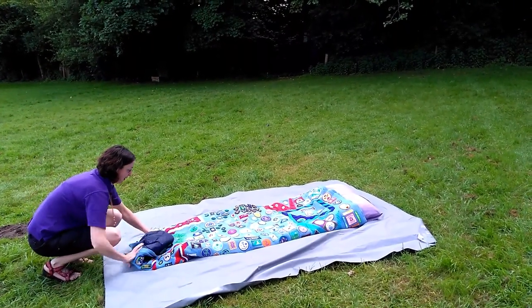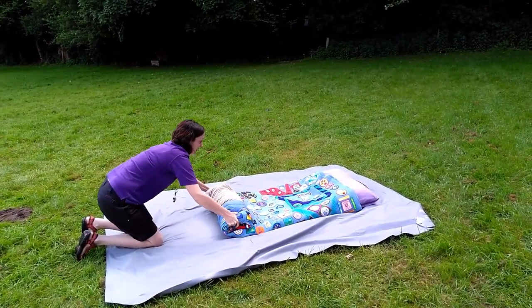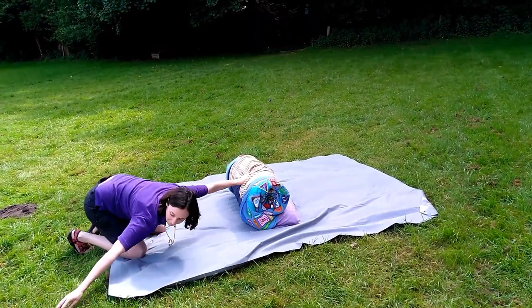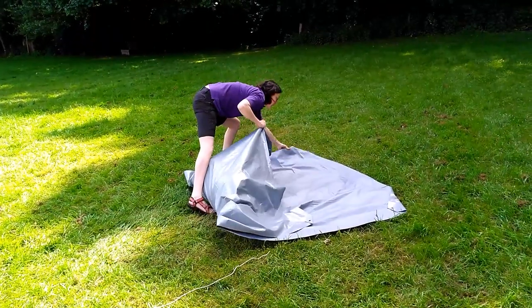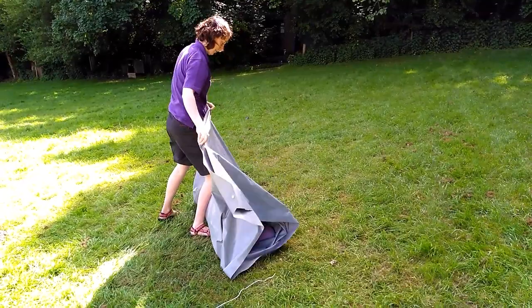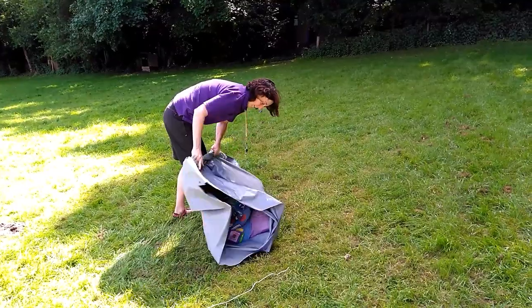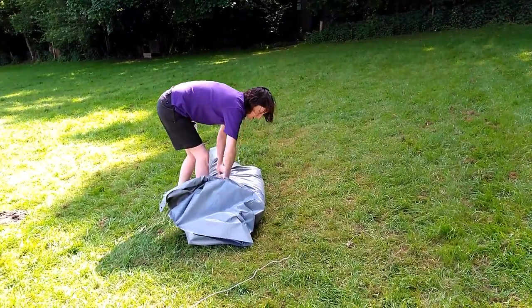You roll from the bottom up — just your bedding. You pull up the ground sheets and roll down from the top. Nice and tight, squishing all of the air out.